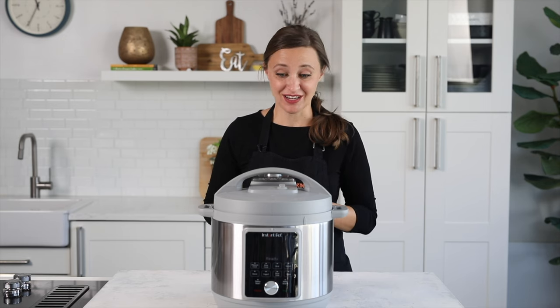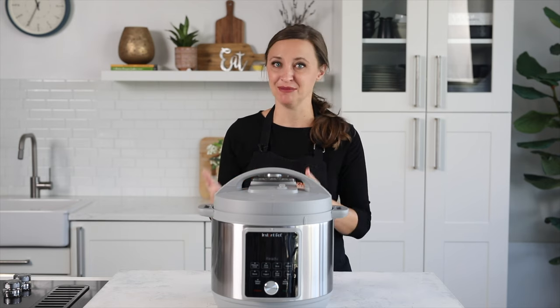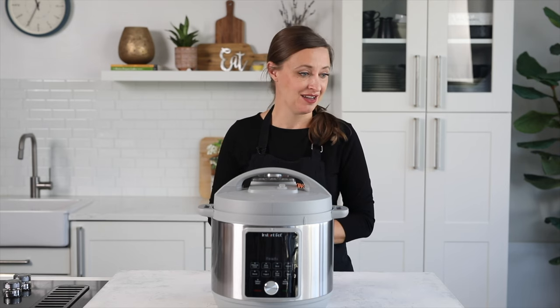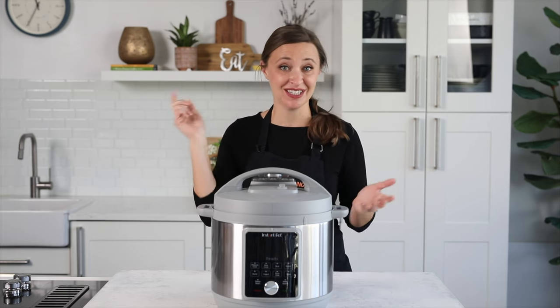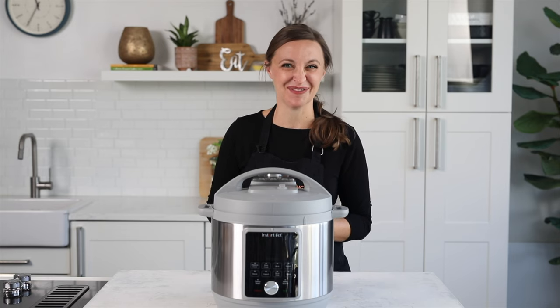I think that's it for this awesome model of pressure cooker. We've been really happy with it — it's been really fun to cook in, and the cook times on all our recipes we've tried so far have been exactly the same as in other Instant Pot models on our site. If you have any other questions, leave them below in the comments and we'll make sure to answer them. Thanks so much for watching — be sure to like and subscribe.